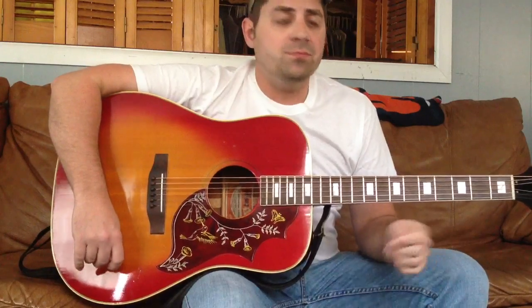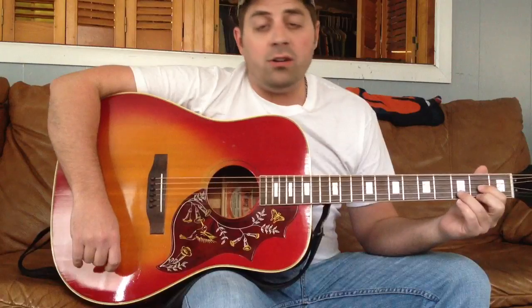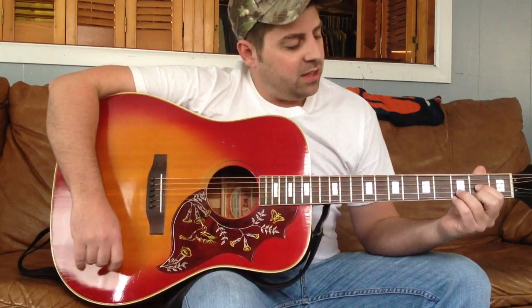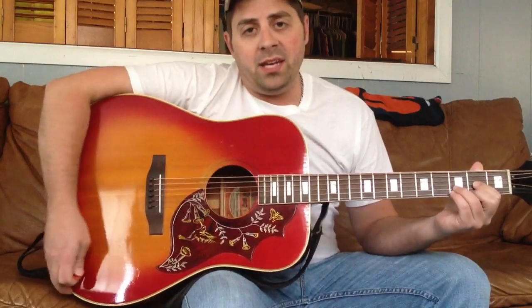Hi, I'm Sean from the Easy Posse. Today I'm going to show you how we play Copperhead Road on the guitar, or I should say I play. We've got a lead guitar player that's playing all kinds of other stuff, but if you just want to sing around a campfire or sing to yourself, this is the way I recommend playing it.